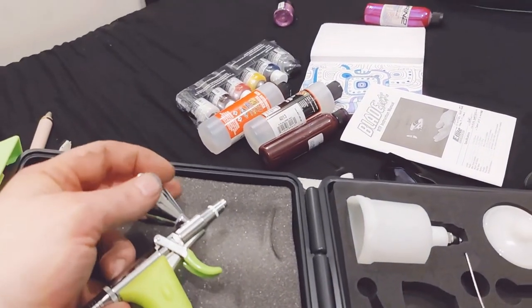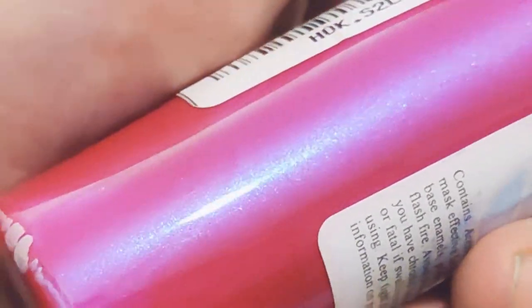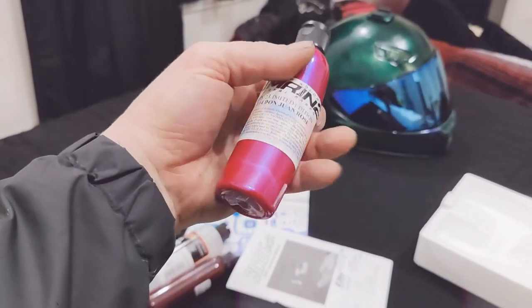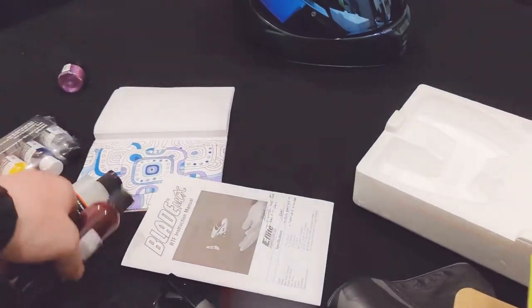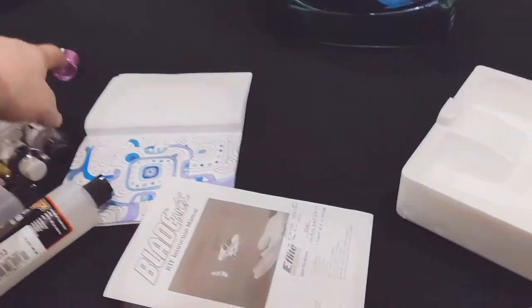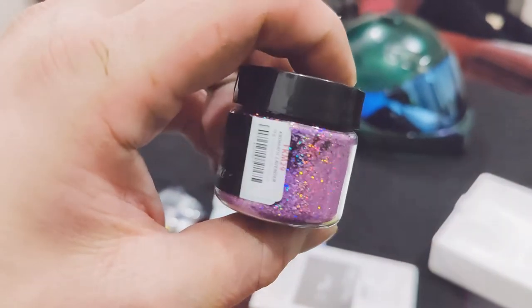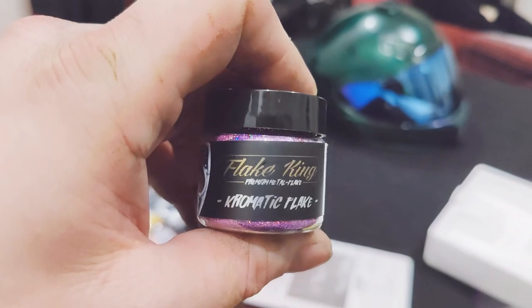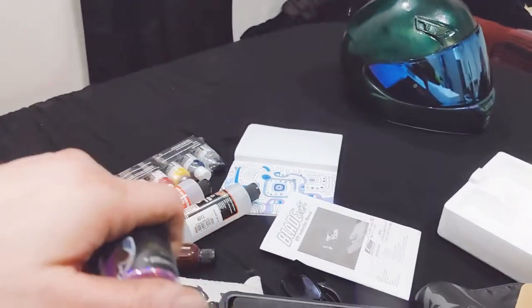That stuff's pretty sweet for a chick's car. It's a House of Color setup — Don Juan Rose. I got some pink candy, and this stuff's cool. Let's get some flake — it's not just normal pink flake, it's like a rainbow chromatic pink flake. I got a pretty good price on that stuff.